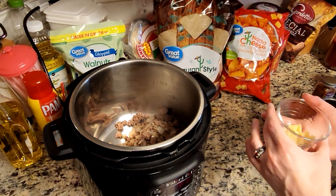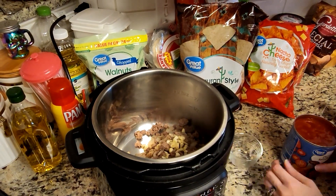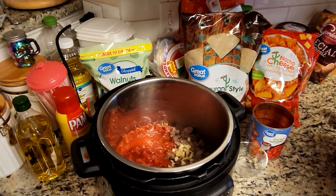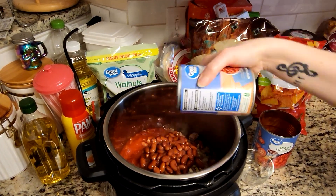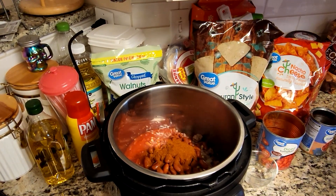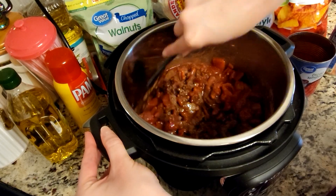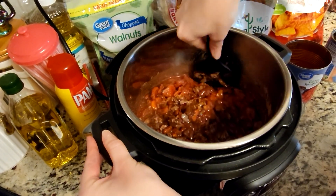We're going to add those other two cloves of garlic in here, and then we're also going to add in our big can of diced tomatoes. You're not going to drain this at all — all the liquid, everything goes in there. Then we're going to add our one can of beans, our chili powder, and our chocolate. Once we have all those ingredients in here we're going to stir them all together, then put this into slow cooker mode for five to six hours.